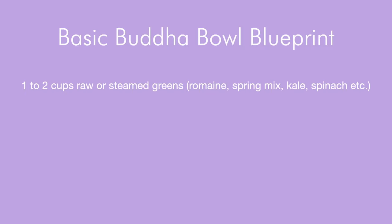I've given you three recipes here for a really nourishing Buddha bowl, but here is a really easy blueprint to follow if you want to create your own bowl and customize it to what you enjoy. You're going to start with one to two cups of raw or steamed greens — lettuces, kales, spring mix, romaine, something of that sort.